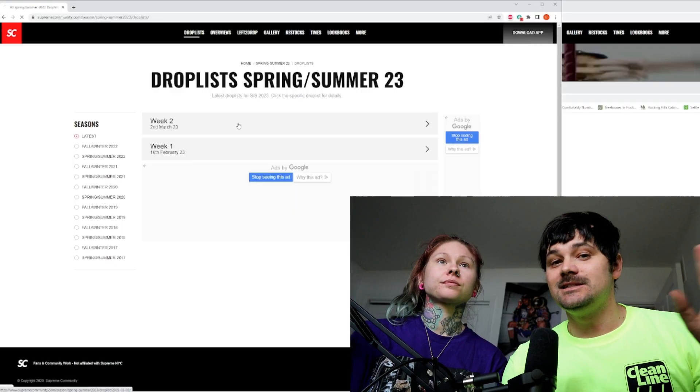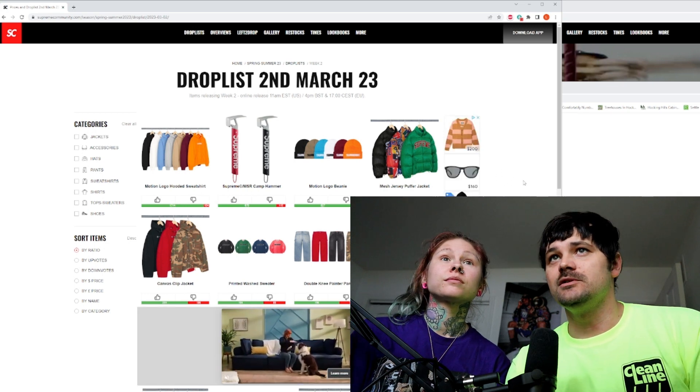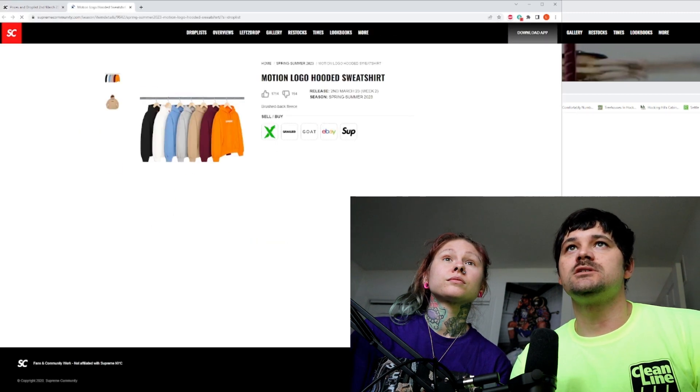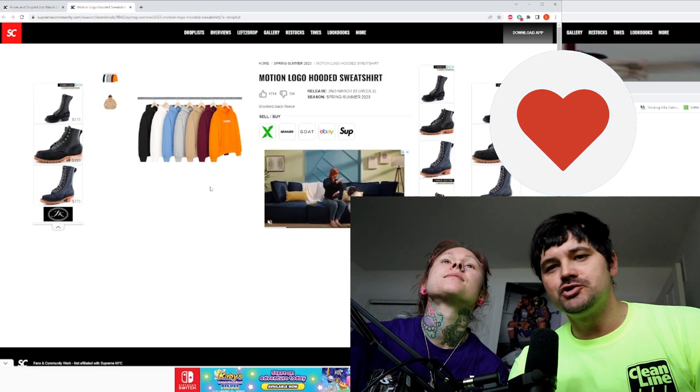Alright, Paige hasn't seen this at all. I'm surprised they did a full drop list on a Monday — usually they kind of trickle it out a little bit more. But let's just go with the number one most voted. I always call it 'blurred,' but yes, it's a motion logo.